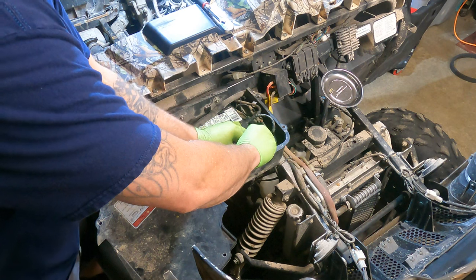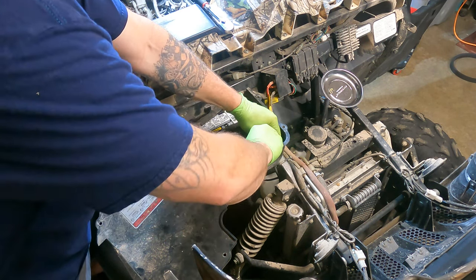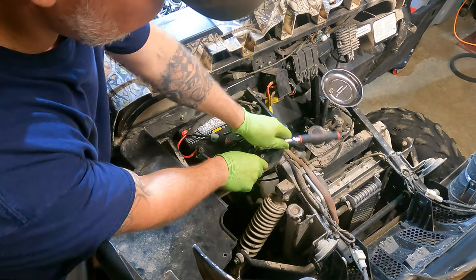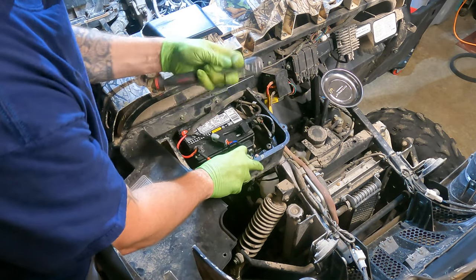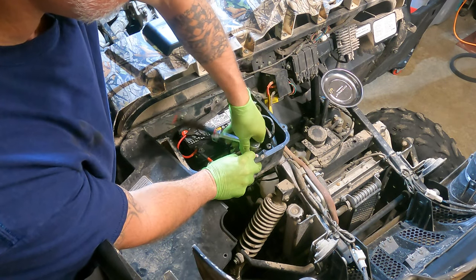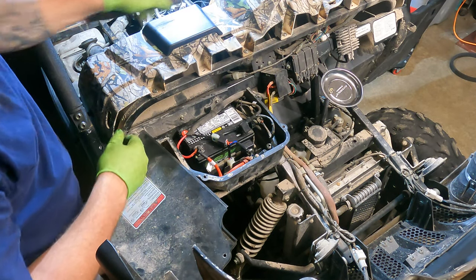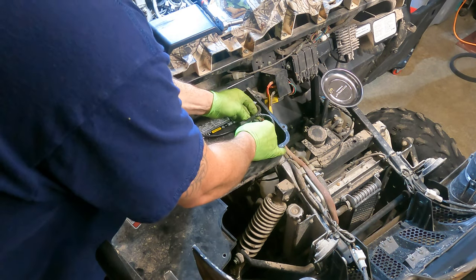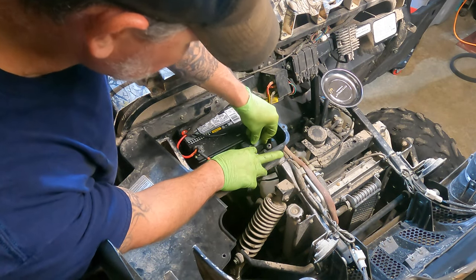Tighten down the cables now. You don't have to wrench on these crazy hard - pretty simple, nice and tight, nothing crazy over-torquing. We don't want to twist anything off on the inside. Now plug it into the wiring harness, nice and tight. Find the other spot to secure this guy too.